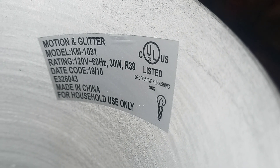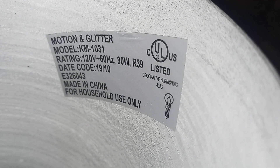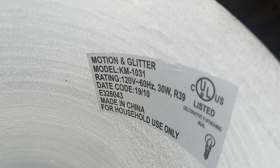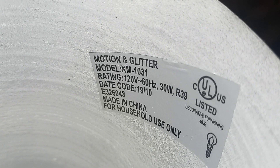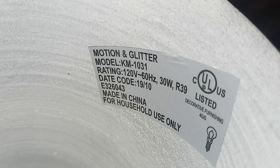Crazy — and there it is: 'For household use only.' It has a date code of 1910. I wonder if that was made in... I'm not sure if that's the 19th of October or what year. I don't even know.